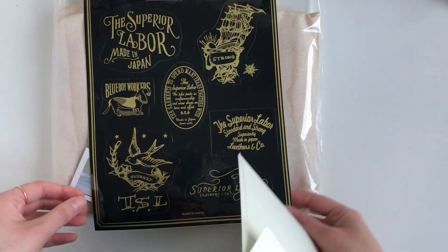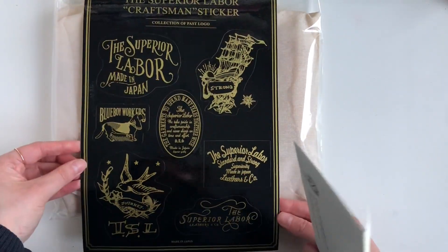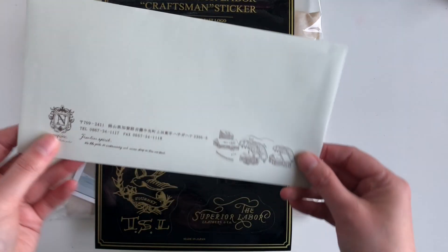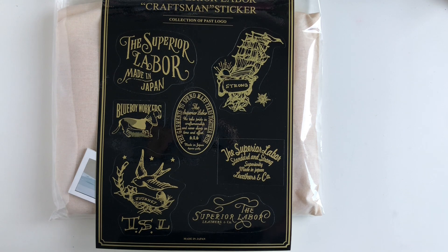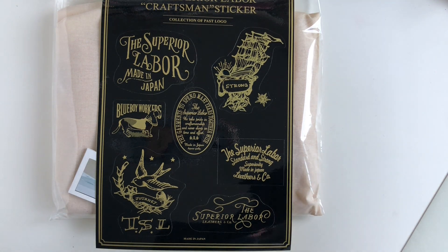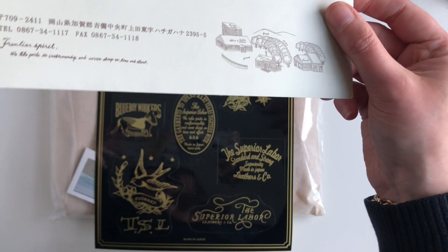Oh wow, look at this — this is cool! And I've got a little envelope. I'm presuming this has my invoice in it. Yes — it's a lovely envelope, look at this.